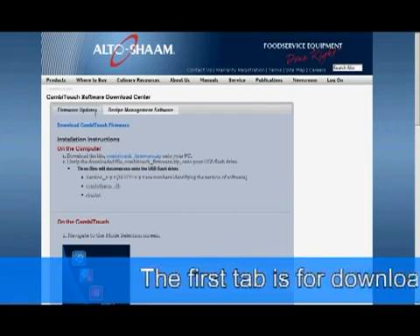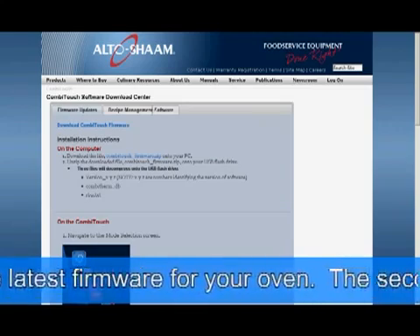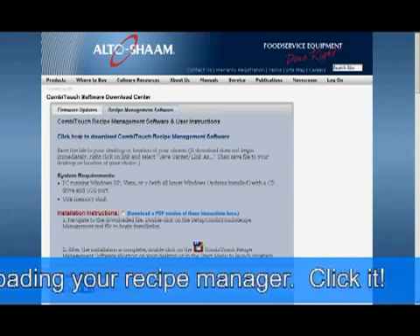The first tab is for downloading the latest firmware for your oven. The second one is for downloading your recipe manager. Click it.